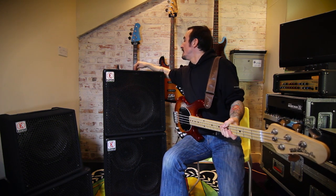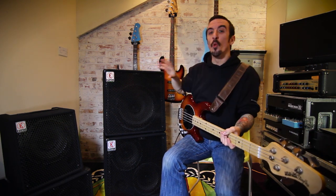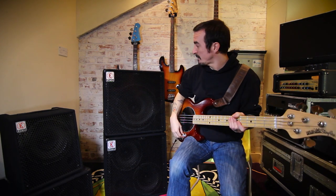The mid-level and the mid-sweep are at 11 o'clock, and I've taken the treble back down to about 10 o'clock. I'll just show you some warmer, more traditional tones with this one.